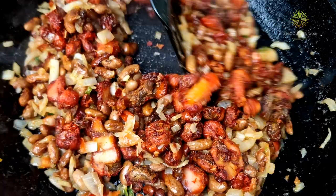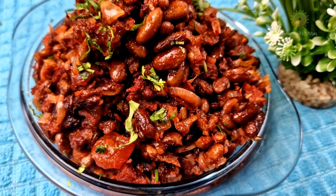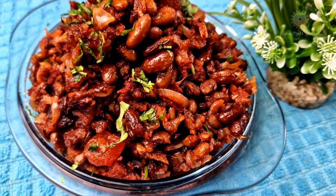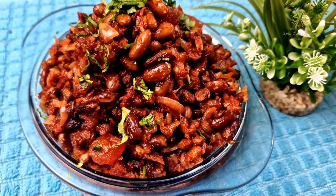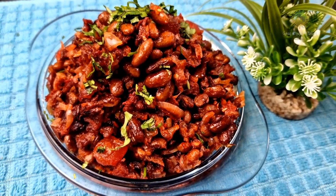Today we are going to prepare one of the most old and traditional recipes, which is called the Sausage Feshado. This is a lost recipe which has been prepared in very few homes and it has been enjoyed by the whole family.